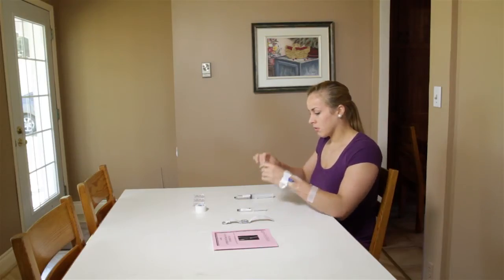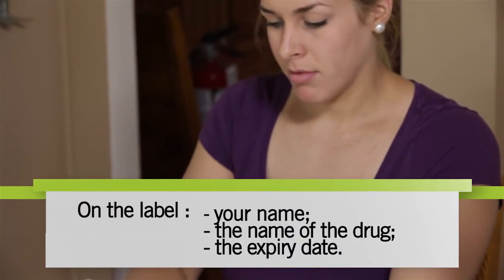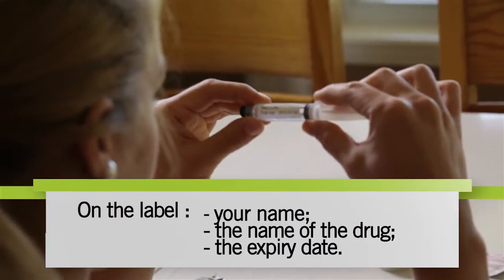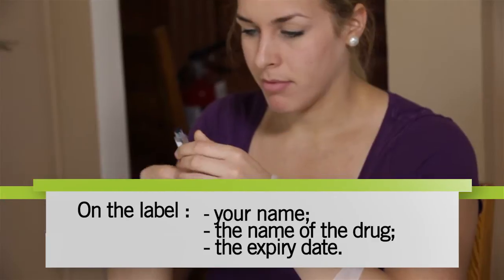Before administering the antibiotics, always check the label carefully to ensure it's correctly identified with your name and the name of the medication. Also check the expiry date — your medication must not be outdated.